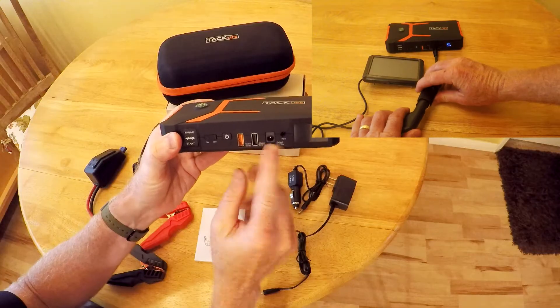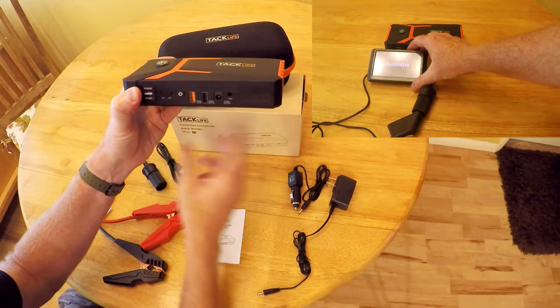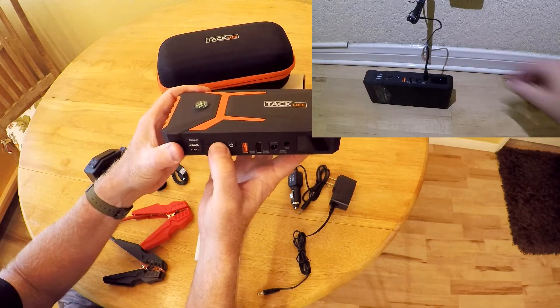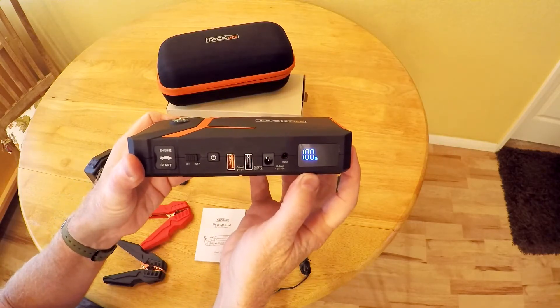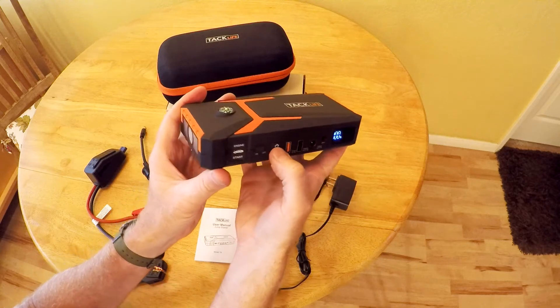This output here is for the cigarette lighter adapter. And this input here is for recharging the unit. I already charged it up, so when we turn the power switch on, we'll see that it's at 100%.